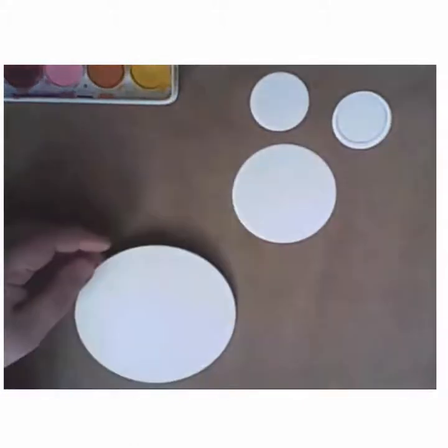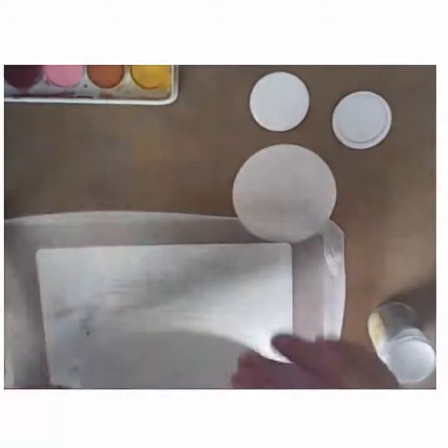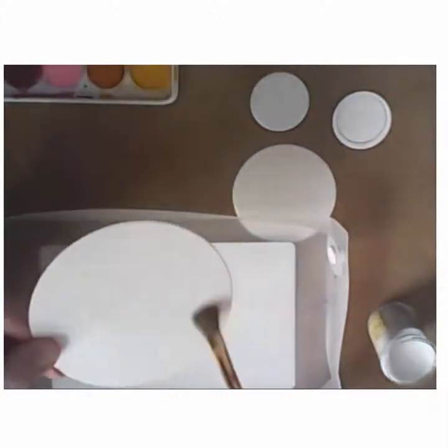I then took some Versamark ink and stamped it onto the largest of the circles. And using some Recollection Snow White embossing powder, I simply embossed that in white knowing that it would act as a resist with the watercolors that I intended to use on each one of these circles.